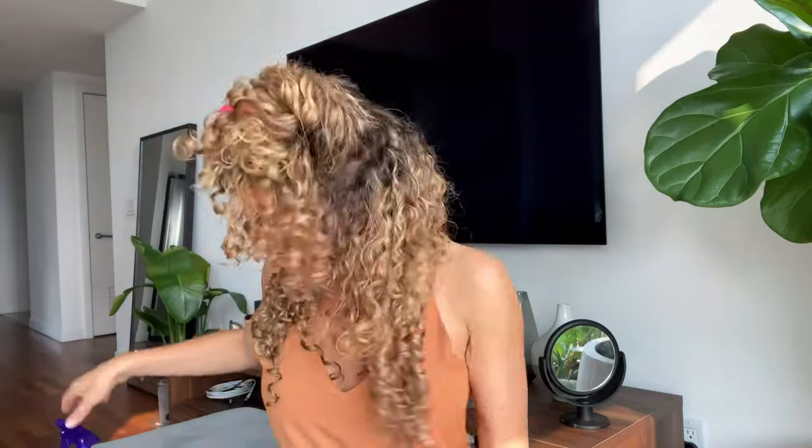A must when clipping on curly hair extensions is to not leave any gaps in between the wefts. This is super important because if you do, then you will notice that there's going to be a gap towards the ends of your hair.